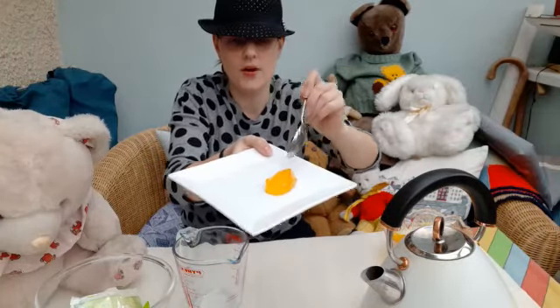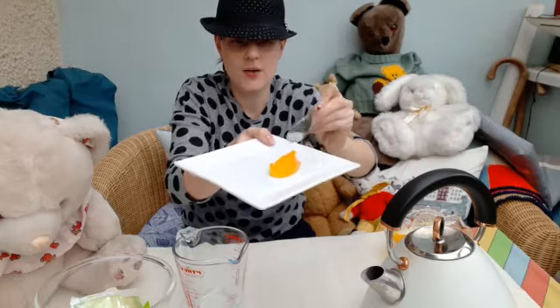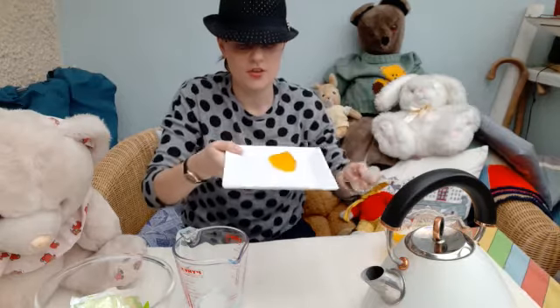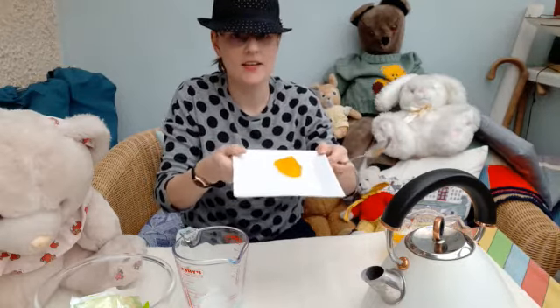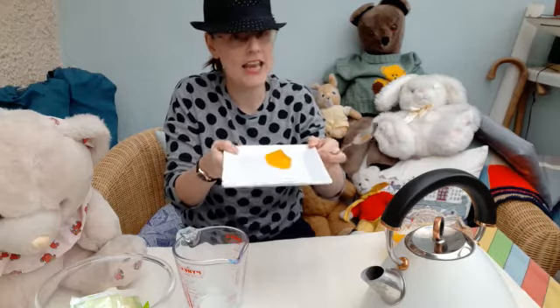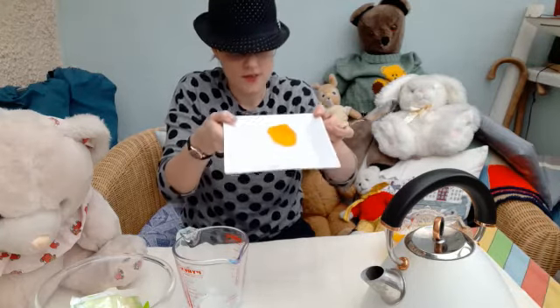Ooh, that reminds me of a song. Do you know the song Jelly on a Plate? Shall we sing it? Jelly on a Plate, Jelly on a Plate, Wibble Wobble Wibble Wobble Jelly on a Plate. Very wobbly!